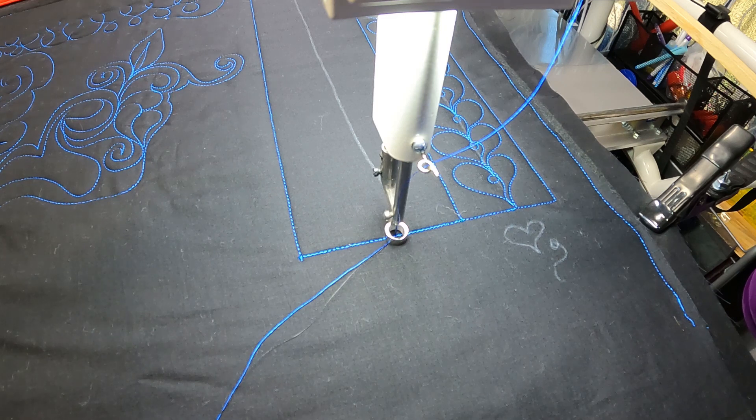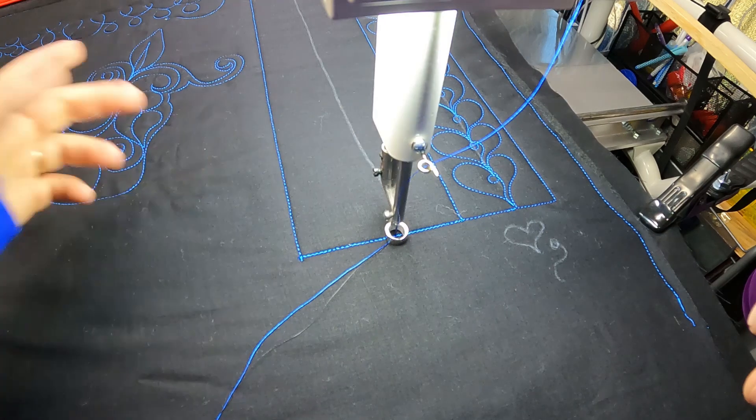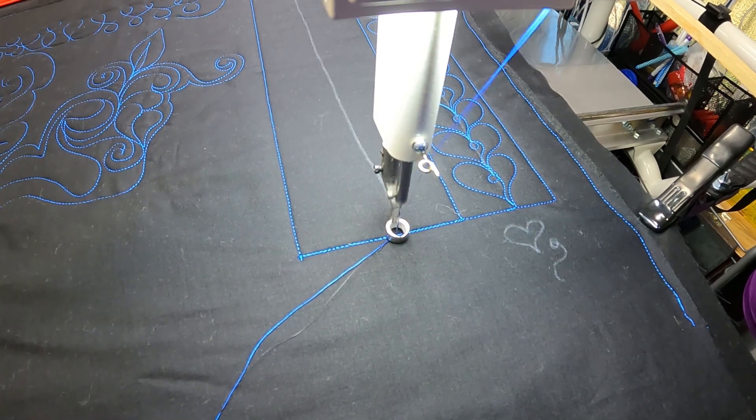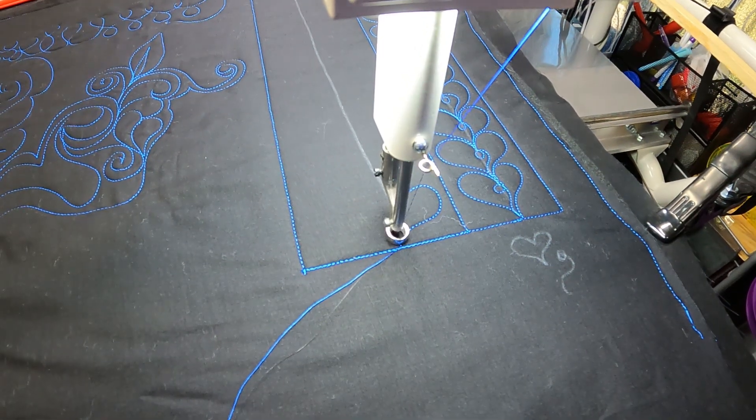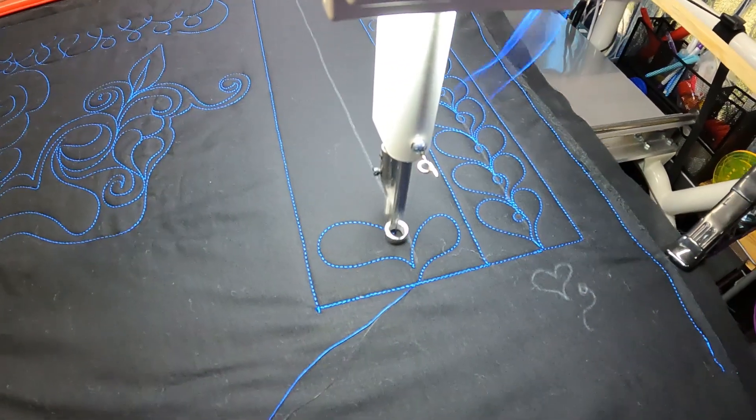Feathers can kind of be the pits. So here's a fantastic way to do an easy feather to get that muscle memory and work your way into doing other feathers better. We're going to do a no-backtrack, no-spine design. I've created a kind of central marking for us to follow. We're just going to swing out and come close, and then swing out and come close.